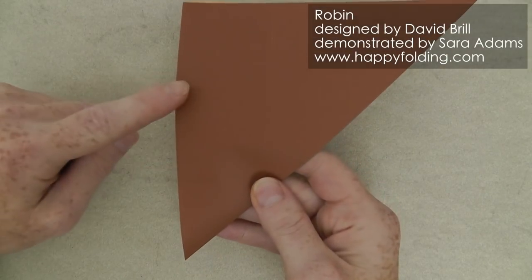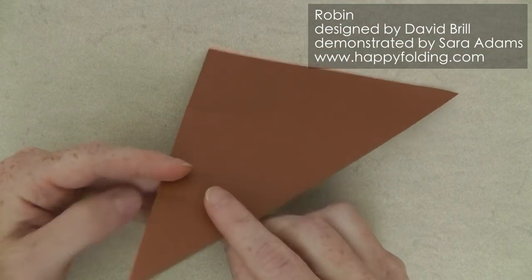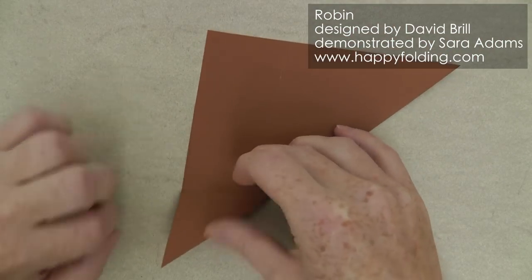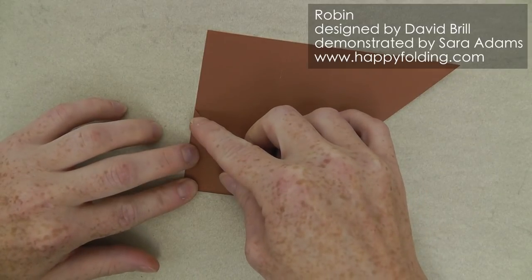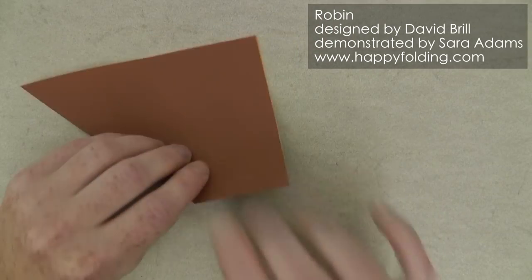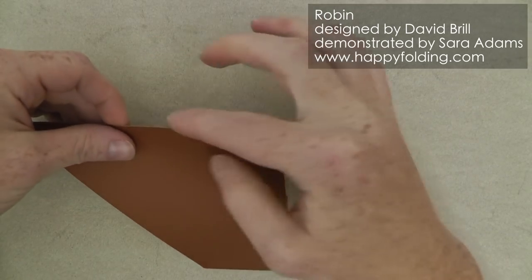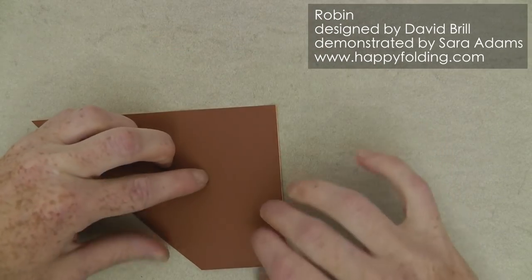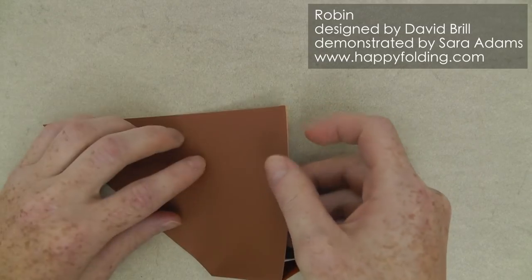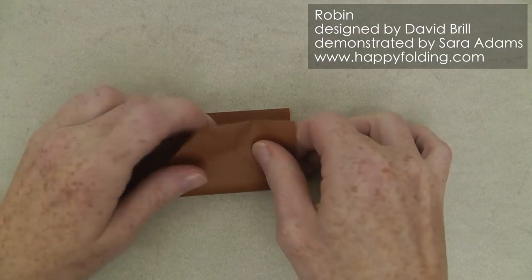Now we're going to take these pinch marks to crease along them. So first we're going to take this point and use that pinch mark to fold in one third. And then I'm going to flip it over, take that folded edge and align it with this raw edge right here and try to not have that paper drift too much while you're folding through both layers.